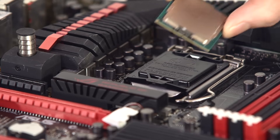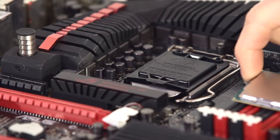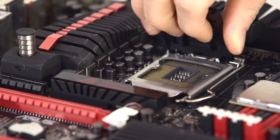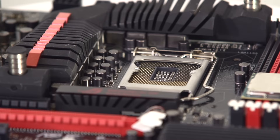The first step is to find the little golden triangle on your CPU and align that with either the little plastic triangle on the cover, or, once you've removed the cover, the metal triangle that is on the CPU socket itself.